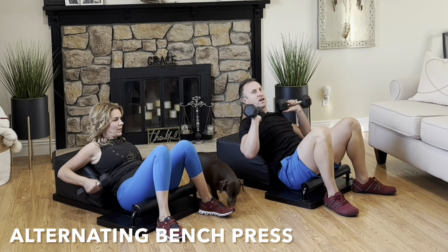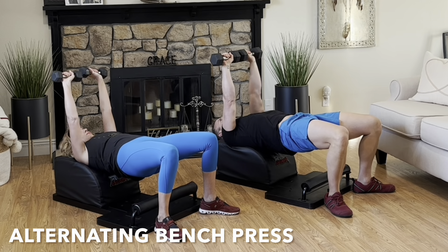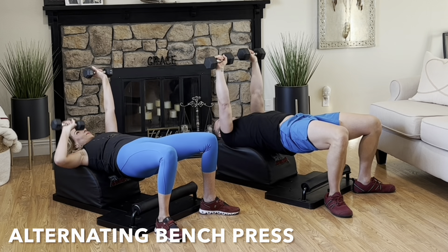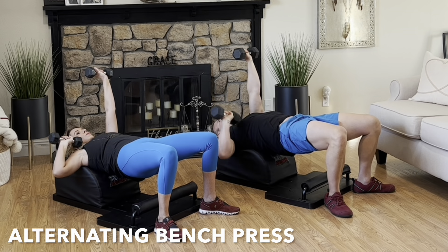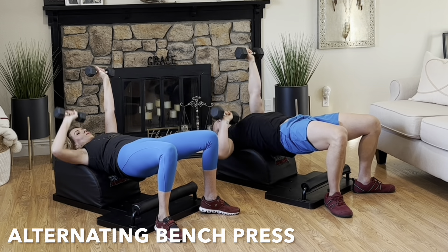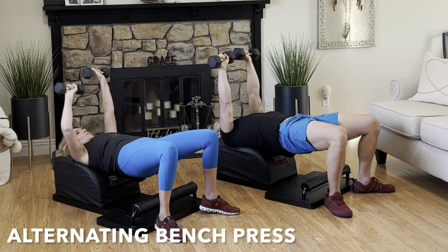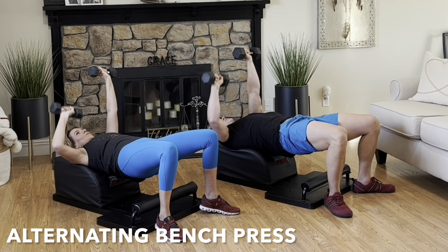Set the hips down. Grab the weights. Lean back. Support your head, neck, and shoulders. Lift the hips high. Squeeze the glutes tight. Start with both arms up and together above your body. Inhale, lower one arm with control. Exhale, engage your pectoral muscle. Push your hands back up and together. And then repeat on the other side. Inhale, lower with control. Exhale, press and engage. Alternating one side and then the other.